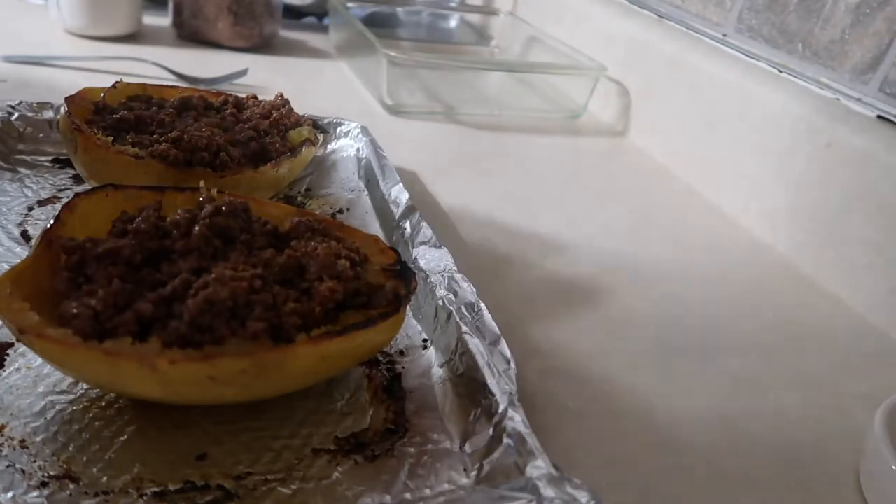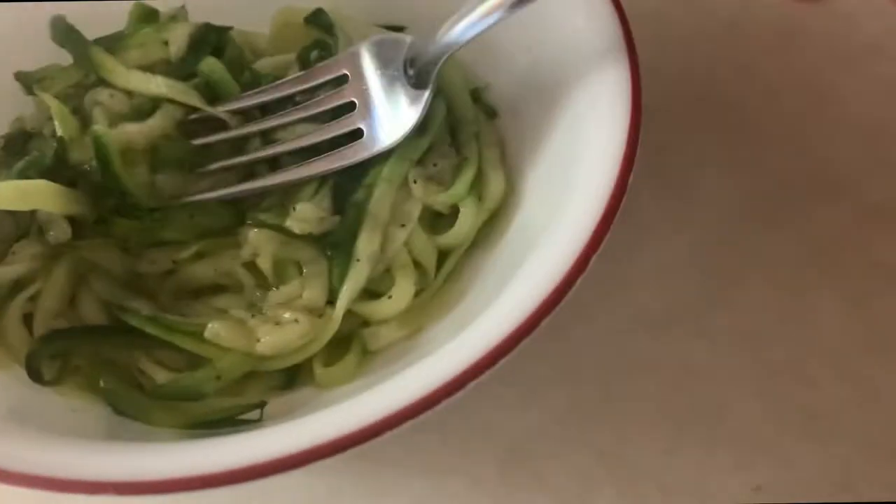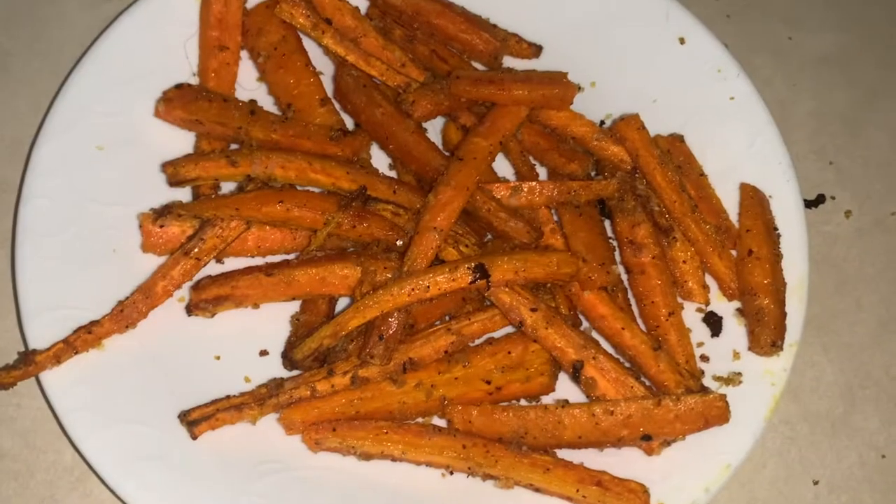Looking for the best substitutions for carbs while losing weight? I've got my top five here in this video. If you want to see how to make them, stay tuned.